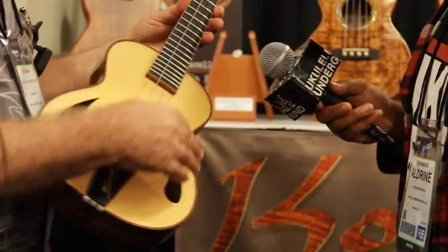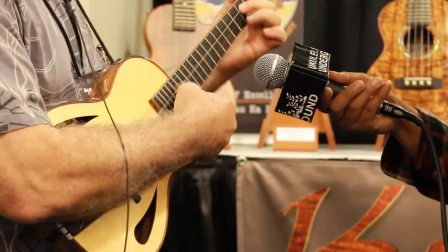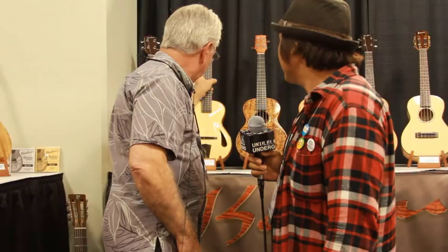Let's hear how it sounds. [musical demonstration] Beautiful. Beautiful. Beautiful. Good projection.